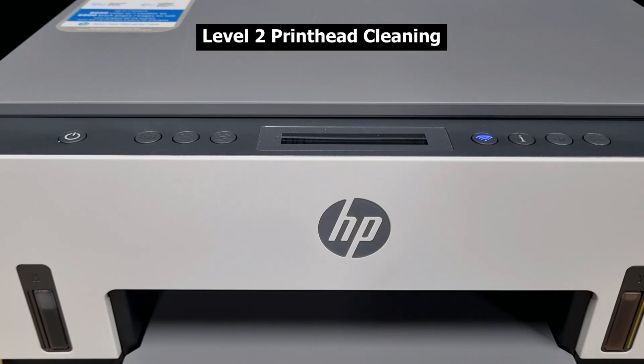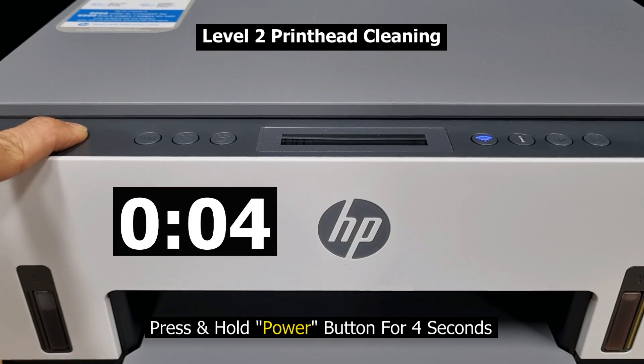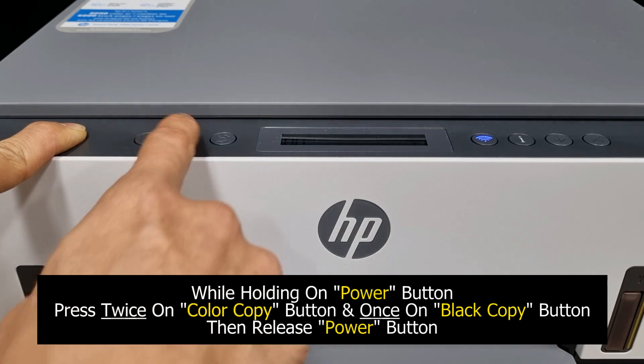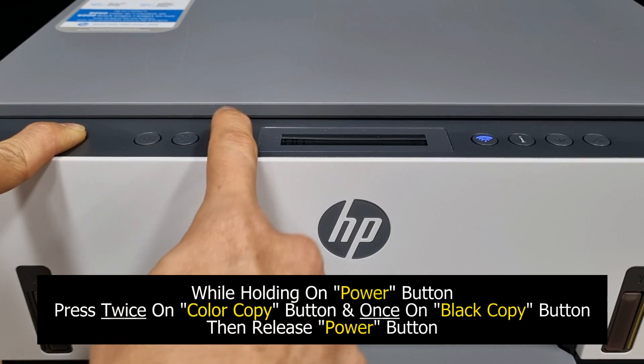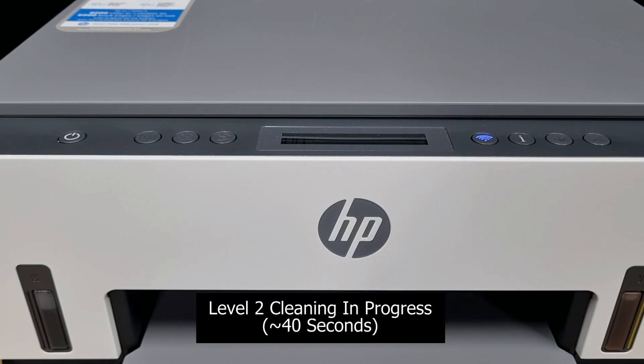To do that, press on the power button for 4 seconds. Then press twice on the color copy button and once on the black copy button, then release the power button.